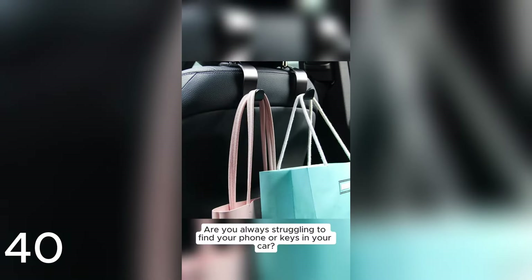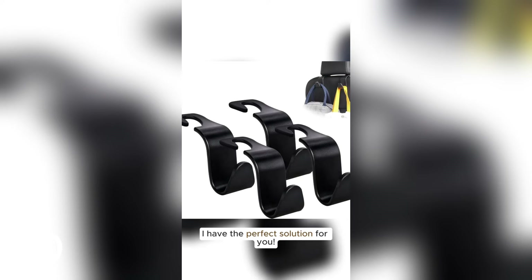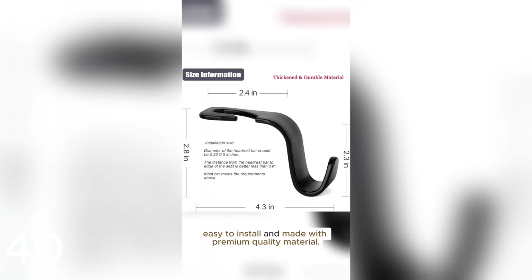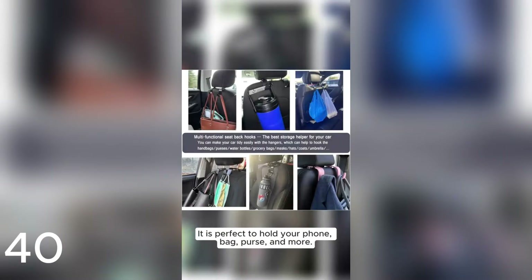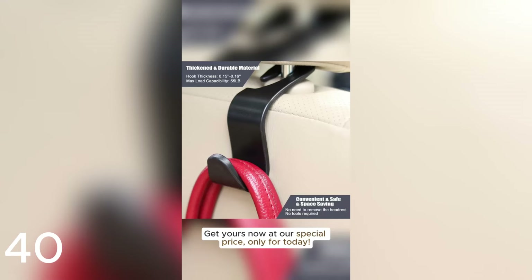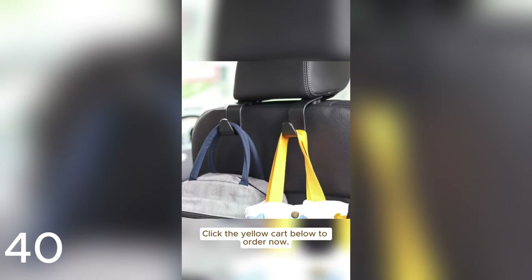Are you always struggling to find your phone or keys in your car? I have the perfect solution — introducing the Amuka Car Seat Headrest Hook. Easy to install and made with premium quality material. It is perfect to hold your phone, bag, purse, and more. One thing I love about it is it has a universal fit. Get yours now at a special price, only for today — click the yellow cart below to order now.